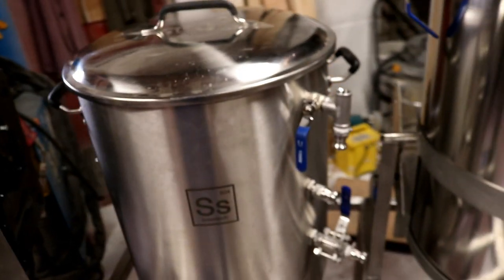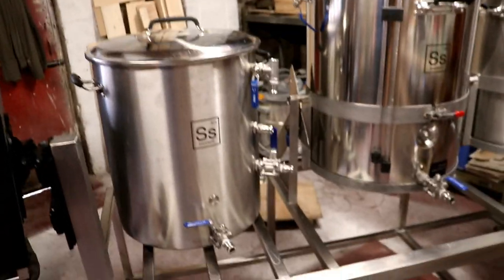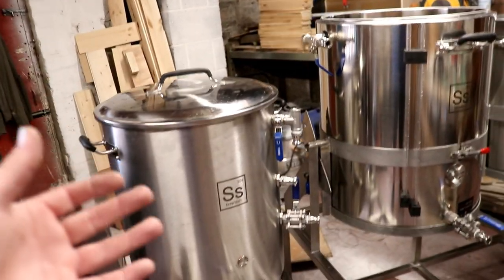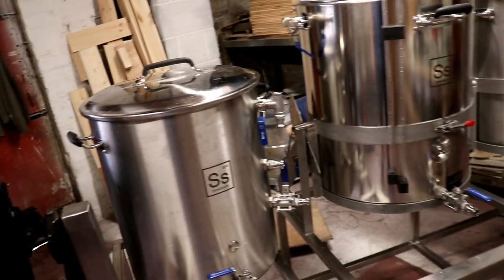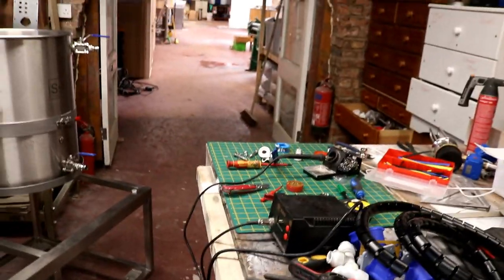That was quite a ramble — I hope it all made sense to you, and I'm sure it will make much more sense when we're seeing it in the flesh. Right, let's get some more of this soldering done and get this bench looking a little bit tidier.